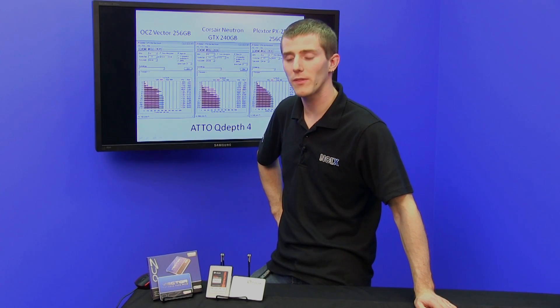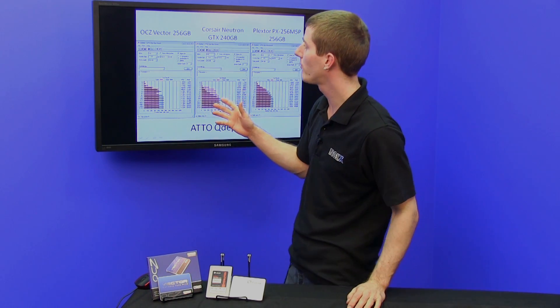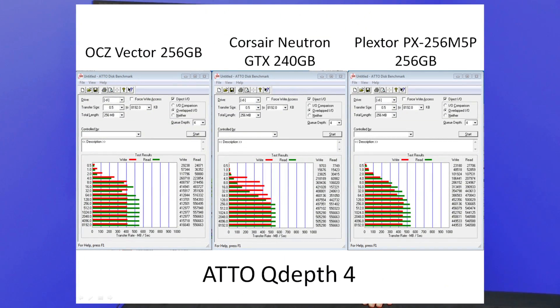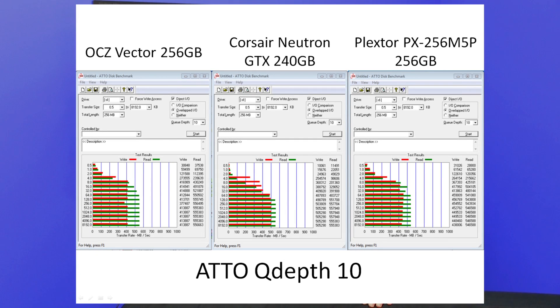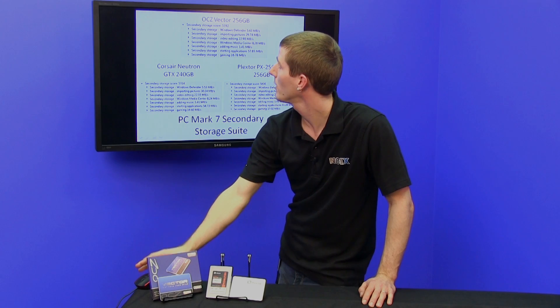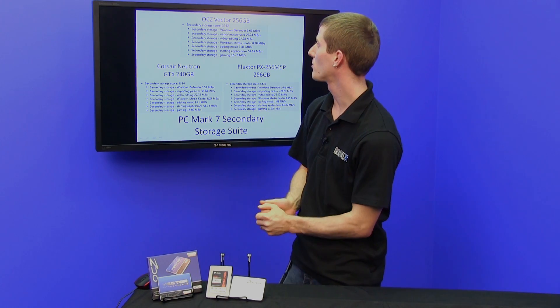Performance of modern SSDs, without looking very closely, is often hard to differentiate. Here we have ATTO runs at a queue depth of 4 with all three tested drives. One of the most noteworthy things is how the Neutron GTX really runs away with it in terms of large file size sequential transfers, but tanks on very small file size sequential transfers compared to both the Vector and the PlexStor M5P. Moving on to a queue depth of 10, we see a pretty similar story. PCMark tends to tell a better real-world story for these SSDs in terms of their performance.